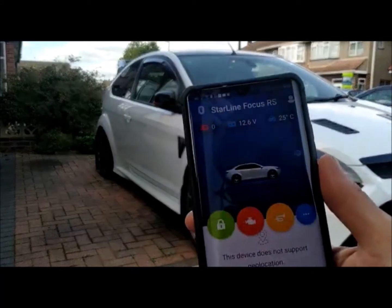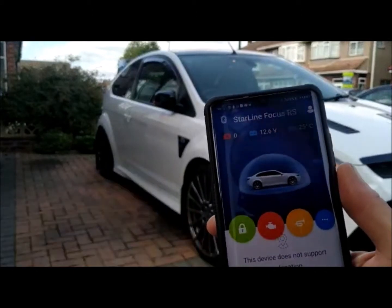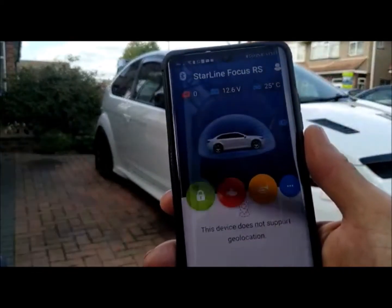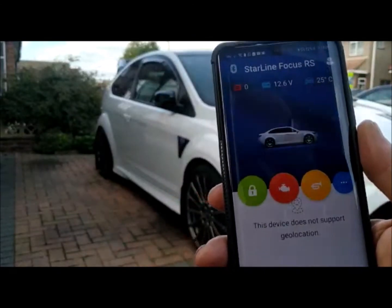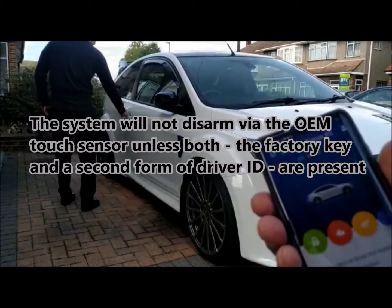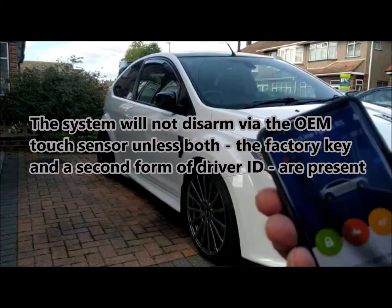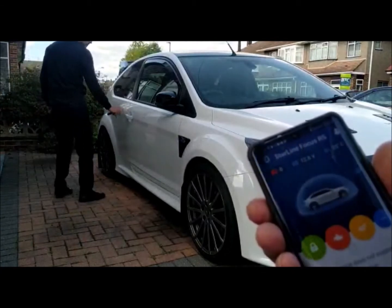Now I'm going to arm through this Bluetooth tag — see, armed. I'm going to disarm it. I'm also going to arm it through the door handles — it needs to detect the proximity of the original key. We'll arm it now. There you go, armed.